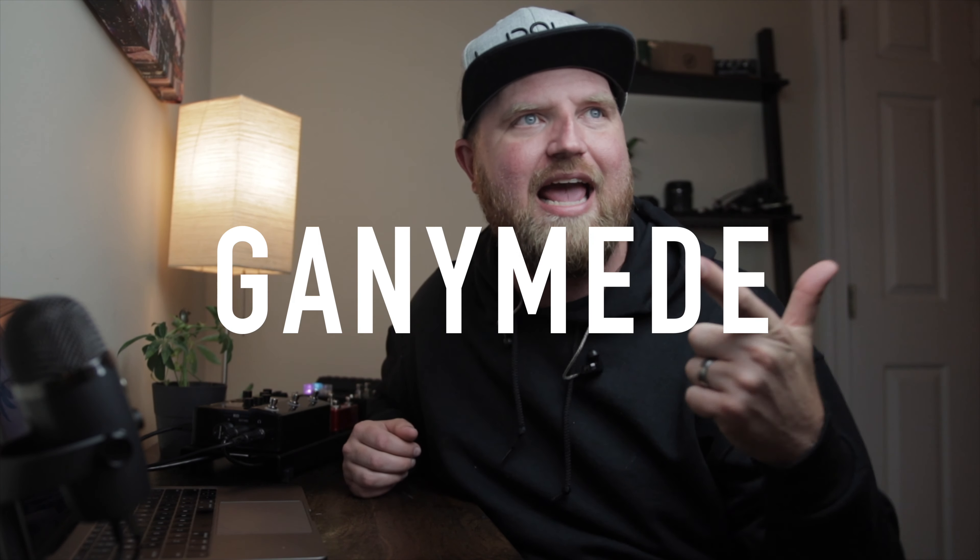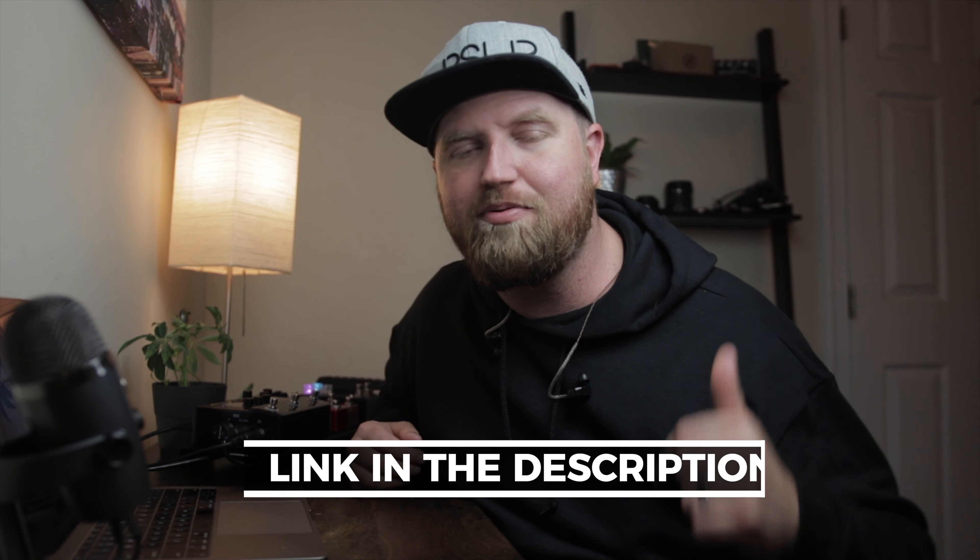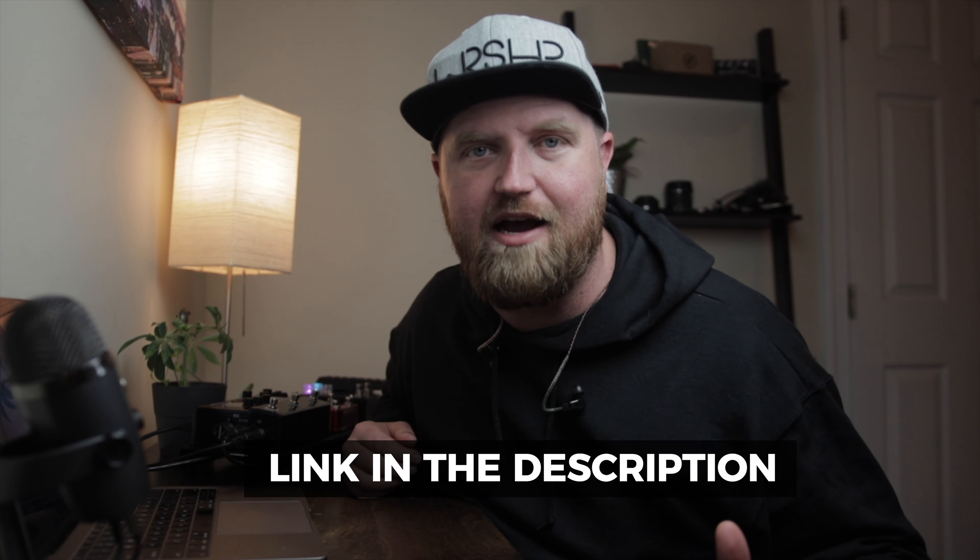Hey worship leader, I hope you're excited because today is the fourth installment of a little mini-series I'm doing where I walk through how to dial in the reverbs on the HX Stomp. We've already done the Glitz reverb, the Ganymede, and Searchlights. If you've missed those, that's okay — you don't have to watch them in order. Just click the link to the playlist down in the description.